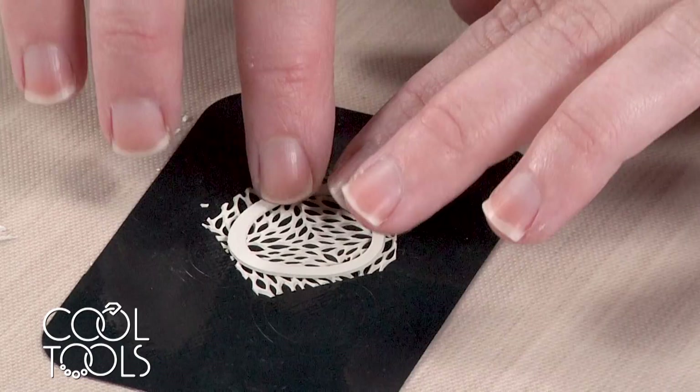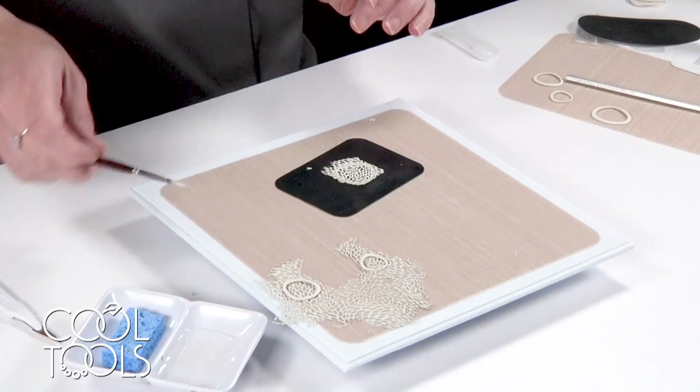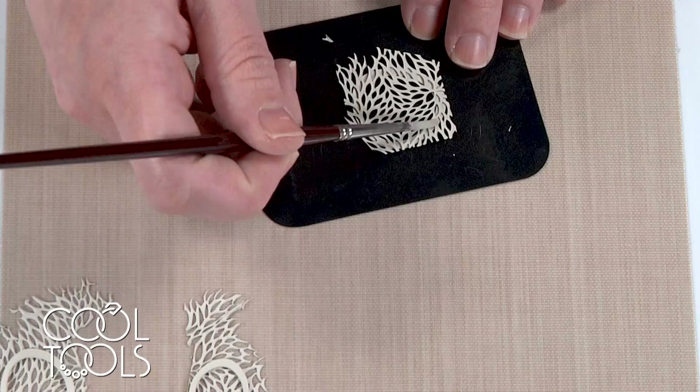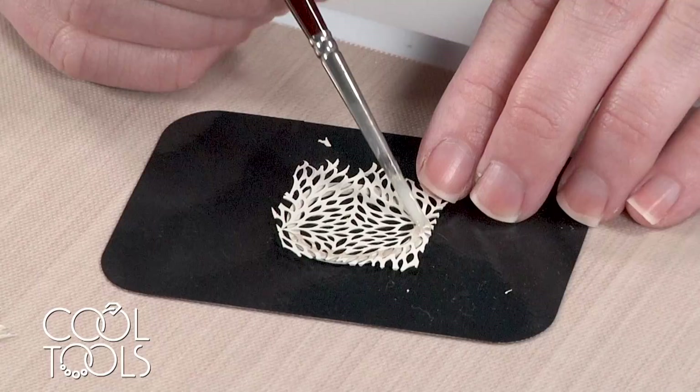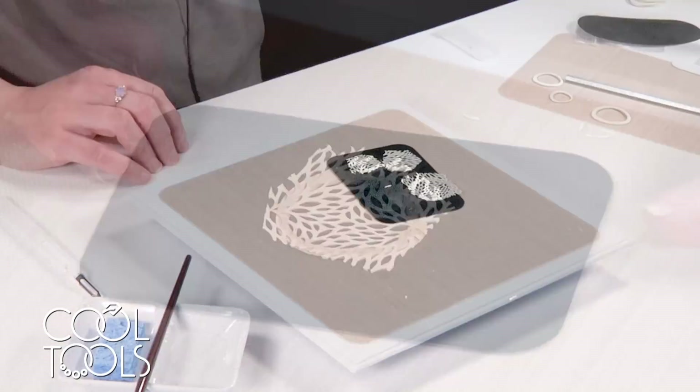If you get the element too wet and push down, you'll actually end up impressing your clay and it won't have the nice flat, even surface that it does — so you don't want it too wet. Now that it's tacked in place, I'm going to slide it off, flip it — it's another reason it's really nice to work on tough cards — and come back with some more water, dabbing it on. Now I'm ready to take this off to dry before adding the other face.